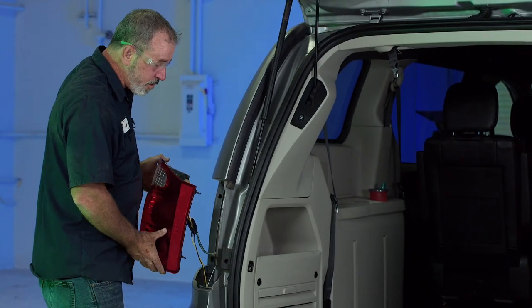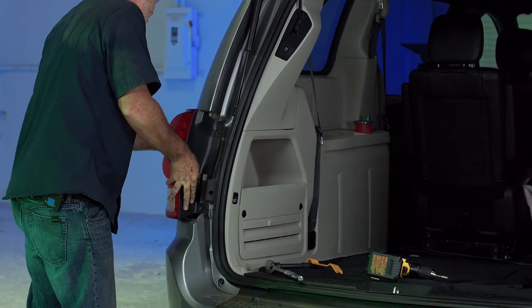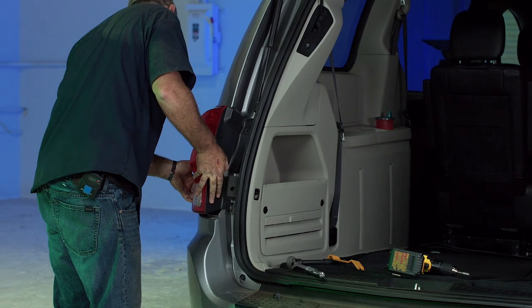And that's it for the driver's side. We're going to go ahead and put it back together, doing the reverse steps of taking it off.